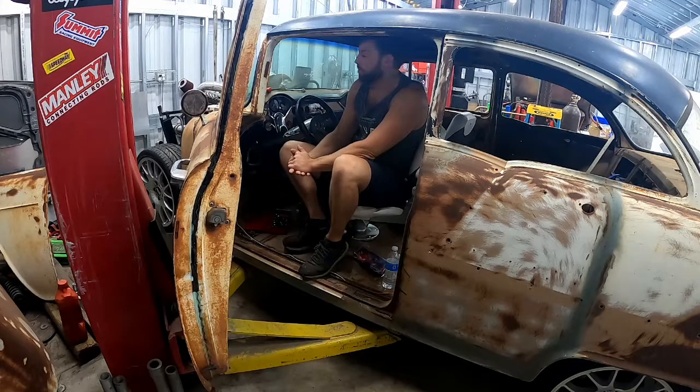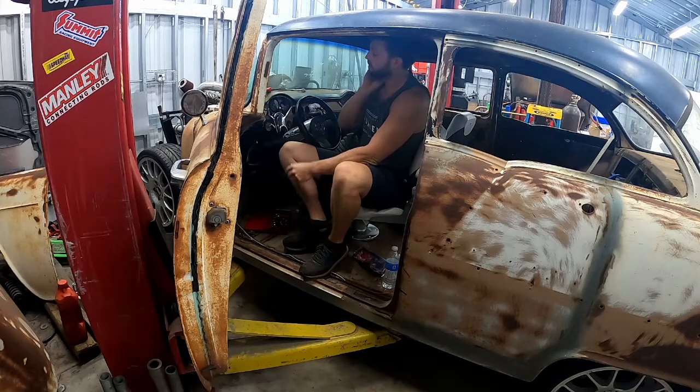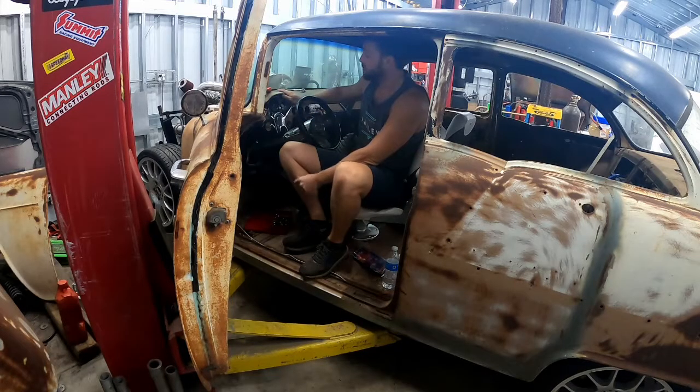Hey everyone. In today's video I'm going to teach you how you can get an RPM signal off of a Cummins strictly from the alternator. All you need is a specific style of gauge that sources the signal from what's known as the W terminal on the alternator. This particular gauge that I have in my setup costs about 75 bucks. It's made by VDO.